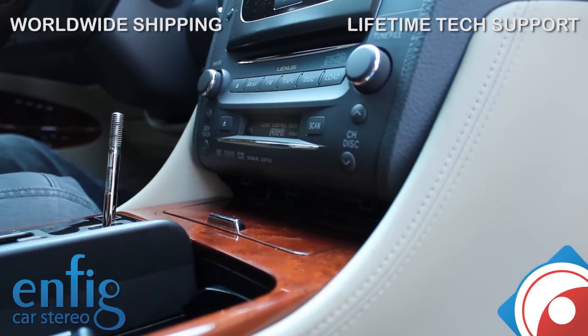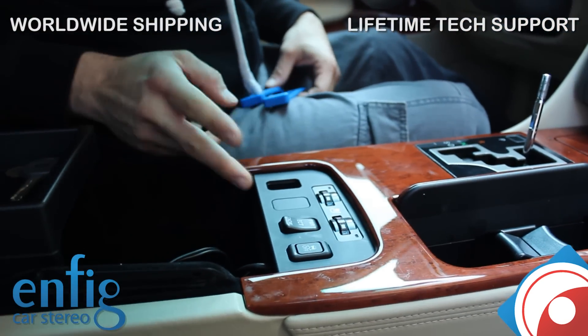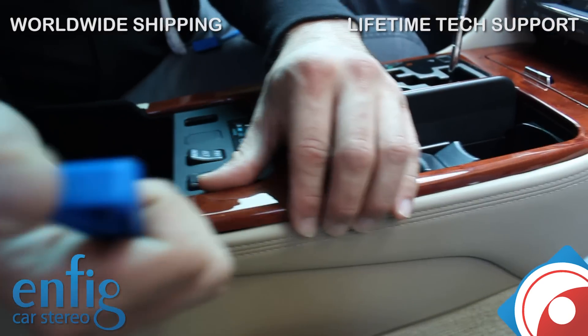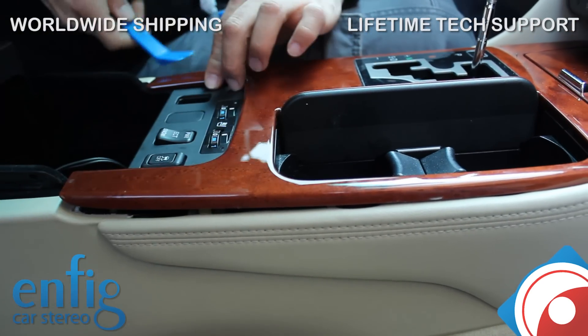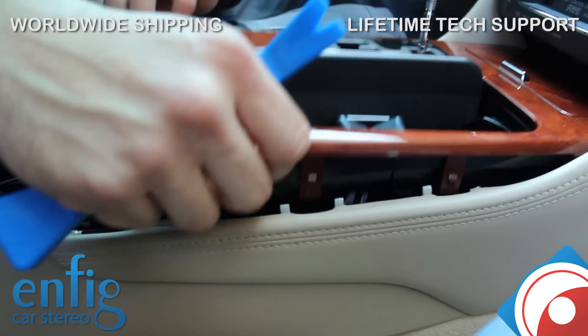Now once you get that done, you're going to lift up here. We actually already did this install — I'm just redoing it to show you the install. So what we're going to do is grab your panel tool here and just pop up. That easily — pop up. Now this comes right up.